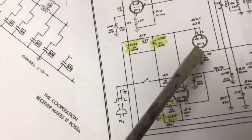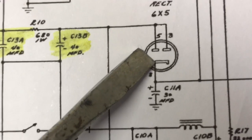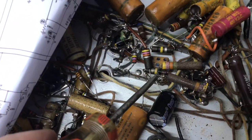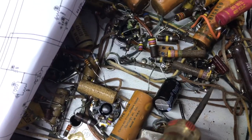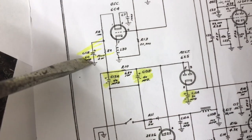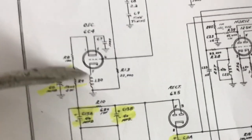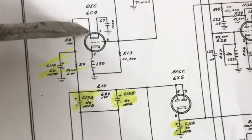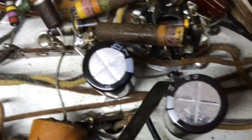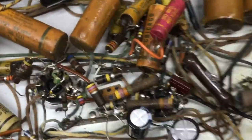The next cap in line was this one right here. It goes to pin A of the rectifier tube — 30 mic, 450 volt. There's a ground lug right here on this tube socket, so I used it for the ground, and the positive lead there. The B section of the one we just replaced goes through a resistor to the tuner oscillator — this wire. I just reused it. There's our ground where the other one was grounded. So that's six of the caps.